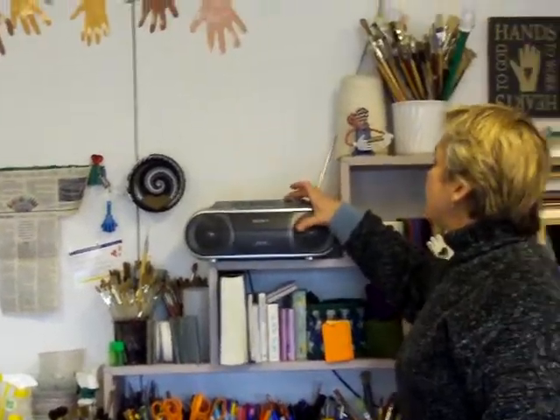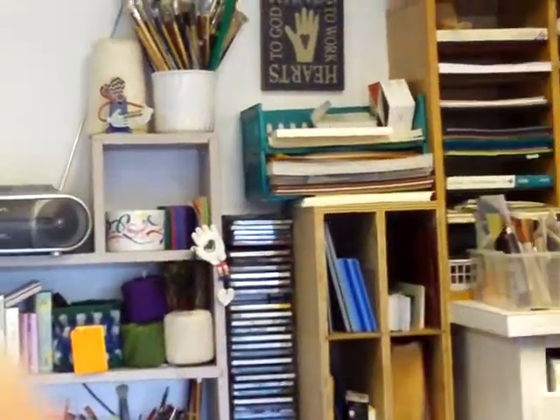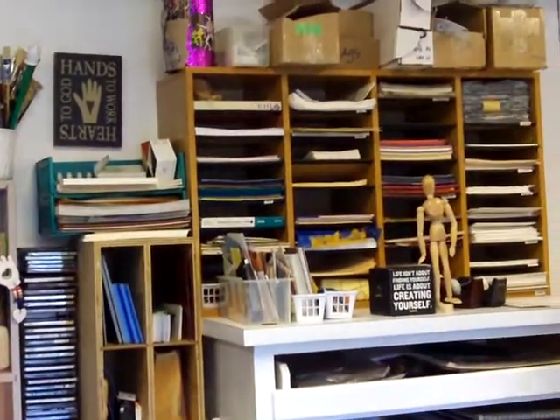How about a little bit of music? Come on over here — we've got all kinds of papers.